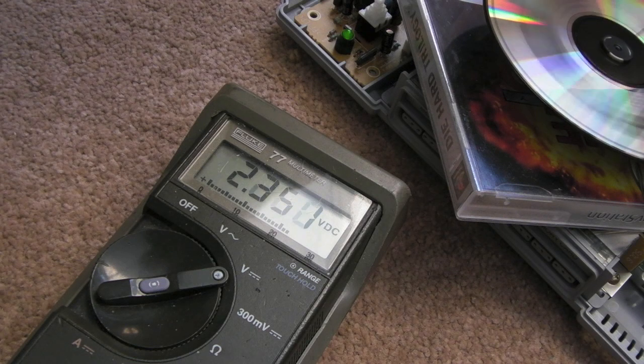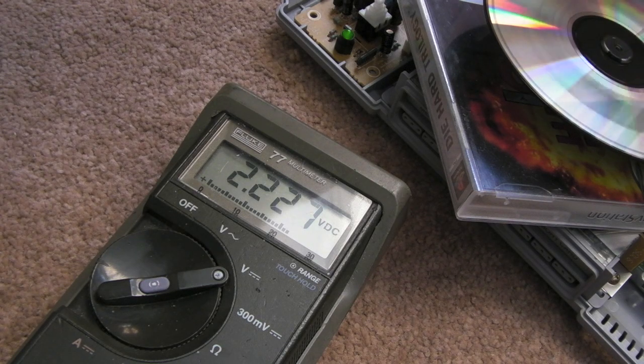Now I'll push the switch down — it's starting to spin the disc. You'll see it goes up to just over 2.2 volts. We'll just let it load the disc. The PlayStation logo has popped up, so I'll wait for it to load the title screen. You can see the voltage is around the 2.2 volt mark — this is obviously a DC measurement on the meter.